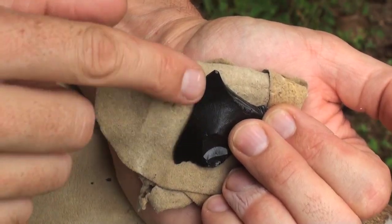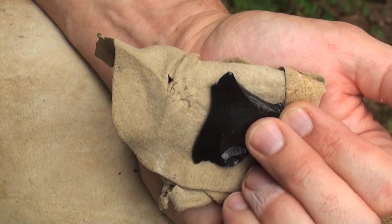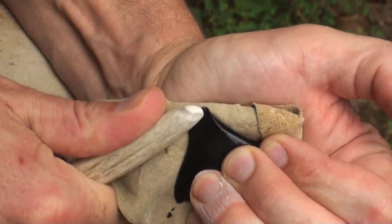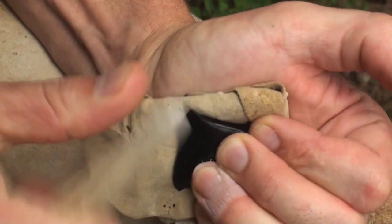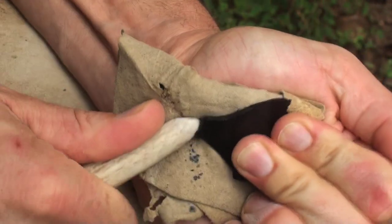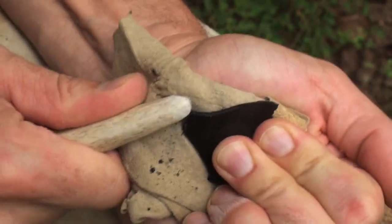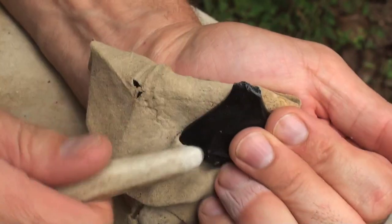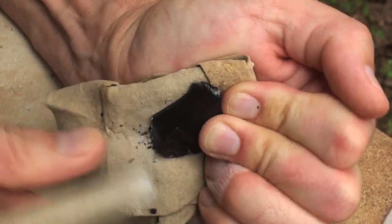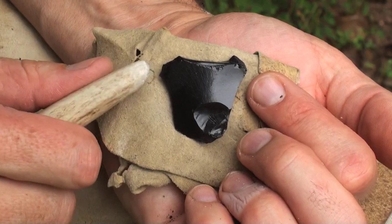These two corners here are protruding out. They are quite thin, and I don't want to break those off, so the first thing I'm going to do is chip into them a little bit, round them off so they're not so prominent, and have less chance of breaking them off. That's better — now they won't be so likely to break off.